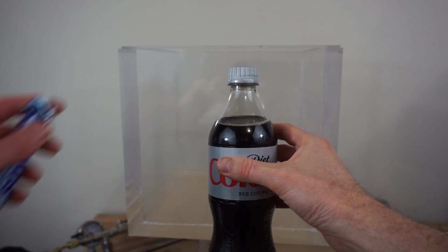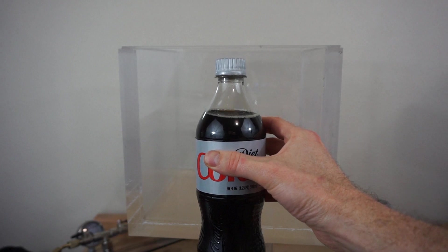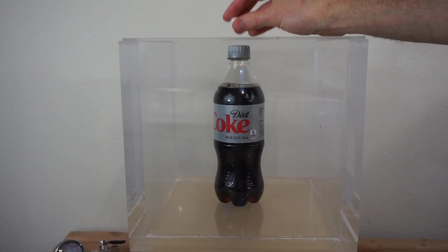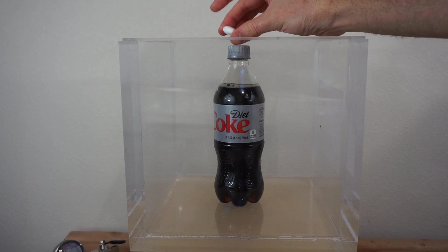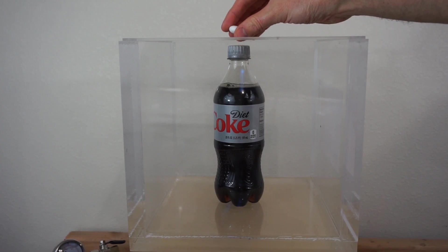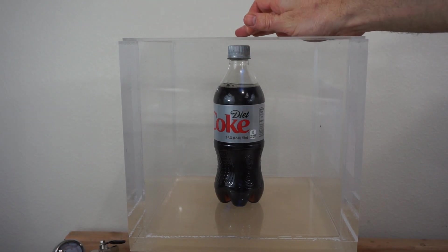And then for the grand finale, I'm going to put an open soda can under vacuum while dropping a Mentos in there. In order to get a fair comparison, I'm going to open my Coke bottle, put the lid on the chamber, and have my Mento suspended by a string connected to a magnet. I'll release that magnet and have it fall in there so we can have the lid on it the same way we will when it's under vacuum.